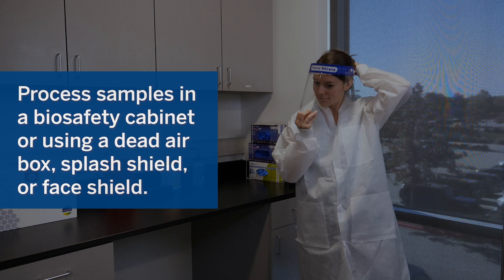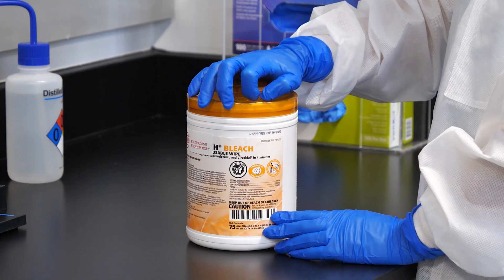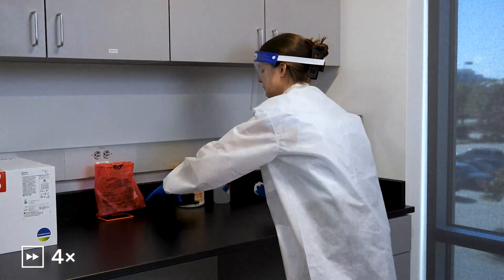If a biosafety cabinet is not used, a dead air box, a splash shield, or a face shield can be used when preparing samples instead. Process samples in a dedicated work area. Clean the area and pouch loading station with 10% bleach and wipe disinfected areas with water. Handle samples one at a time, always changing gloves between samples.